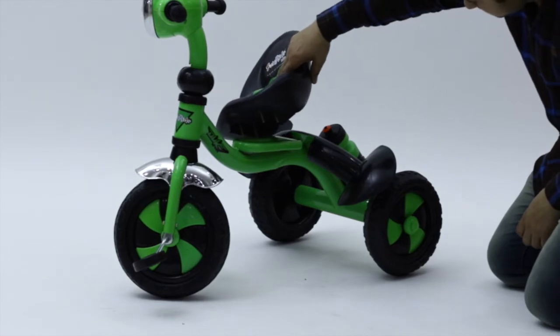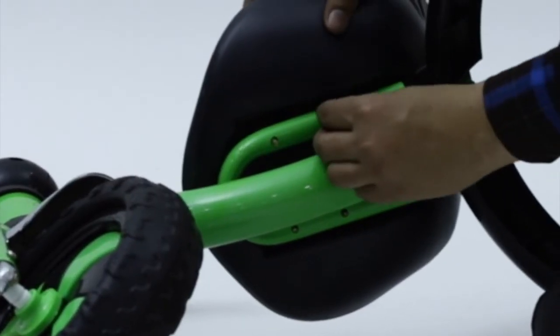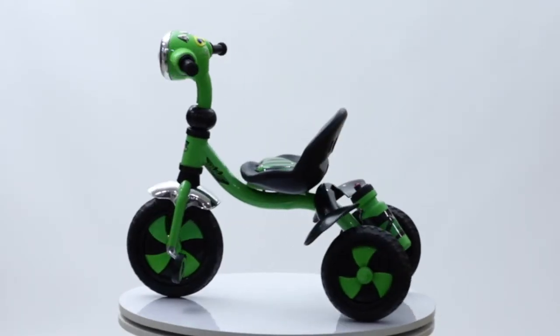Next, place the seat to the main body and tighten the screws with the main body by using the provided bolts. Enjoy the FUNRIDE DUO Tricycle.